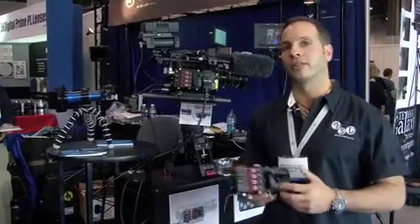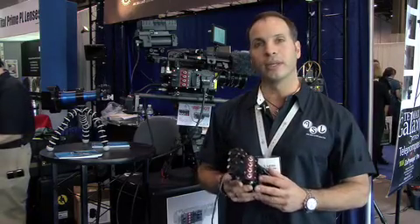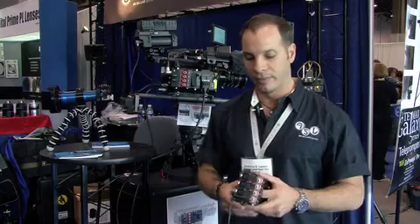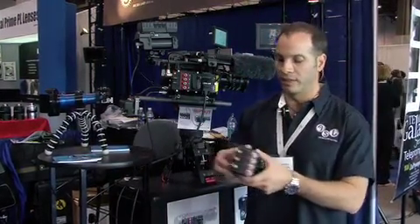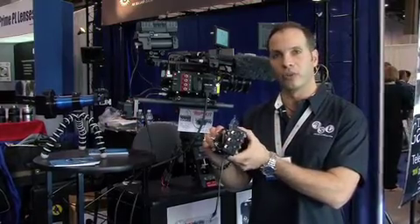What we're showing off is a few products that we've created for the RED1 camera. Primarily what we're doing is addressing the miniature connectors on the side of the RED1 camera. We came up with what's called the RIPkit, which is a panel that will attach directly to the RED camera.